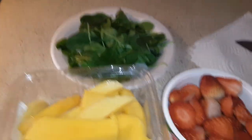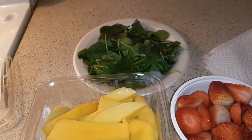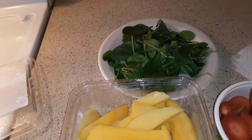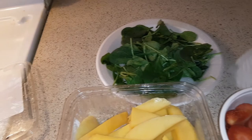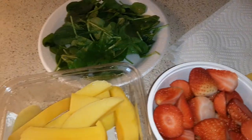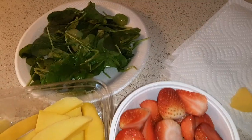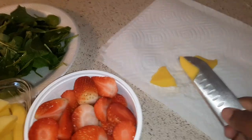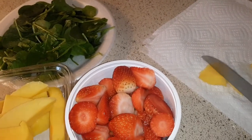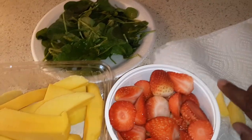I already cut these mangoes and washed my strawberries up earlier. I'm gonna take one — I know somebody's gonna be like 'oh you use your hand' — well I'm the only one eating this salad. I got my napkin right here and I'm just gonna cut up the mango however small or big you want it, and just throw it in yourself.